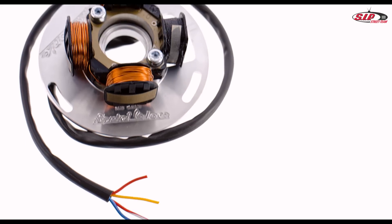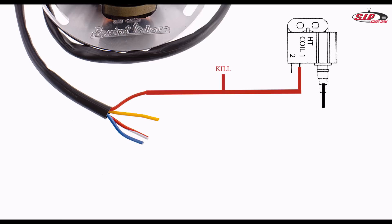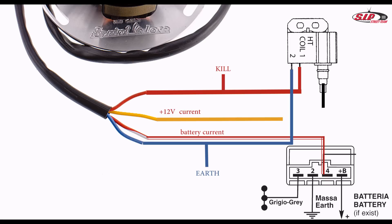Now the ignition system needs to be connected to the wiring loom. Connect the red wire to the CDI and to the kill signal of the ignition switch. Connect the yellow wire to the wiring loom — it supplies 12V lighting current. The red-white wire supplies the charging current for the battery and has to be connected to the voltage regulator. Blue is the earth, connected to the CDI and to the earth lead of the wiring loom.